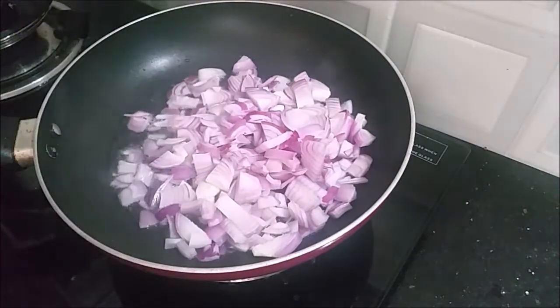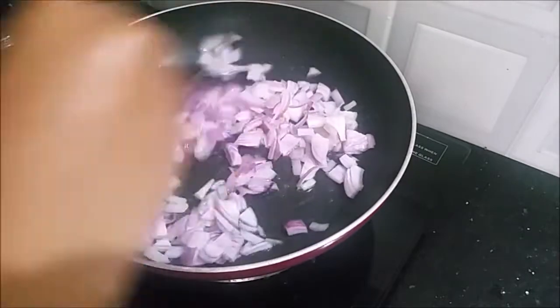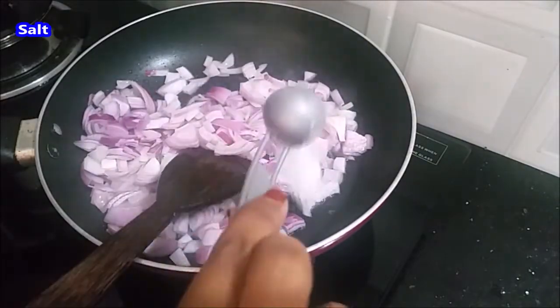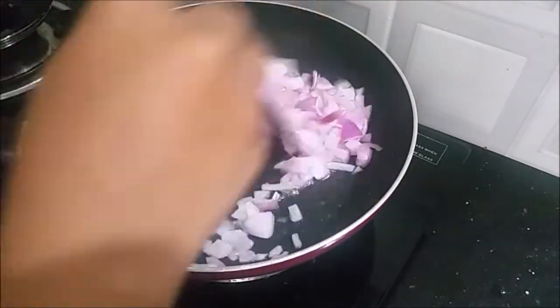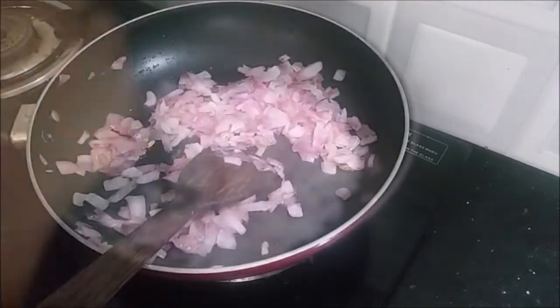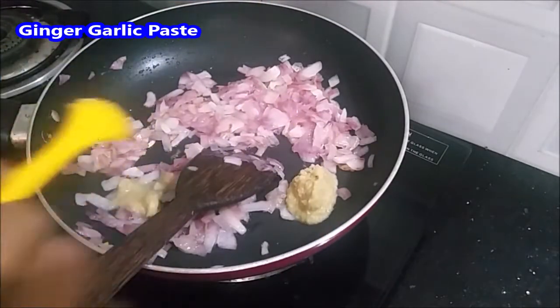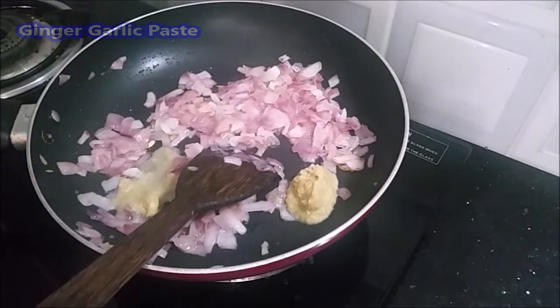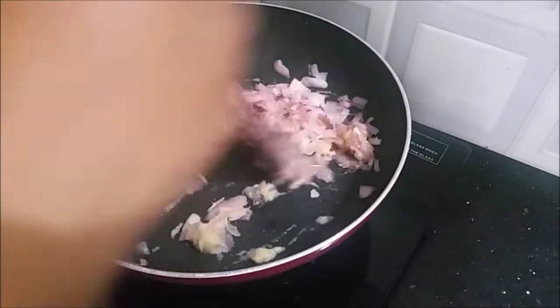We'll put the paste in a cup and place it in the pot, then put it in the pan.